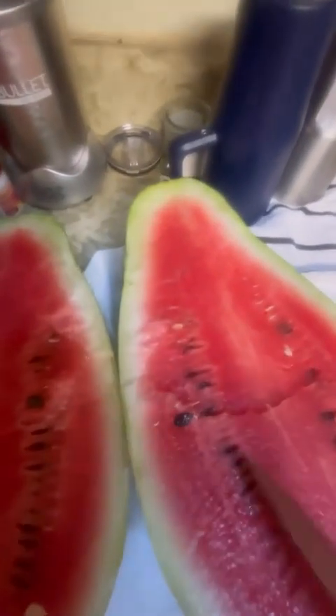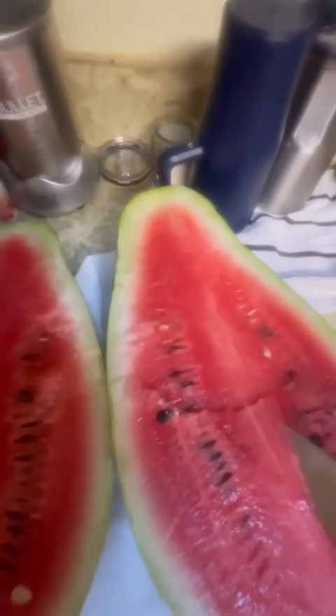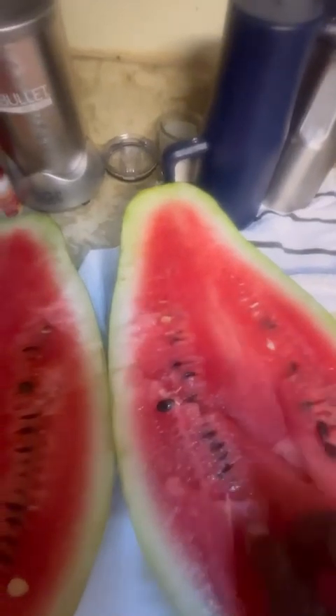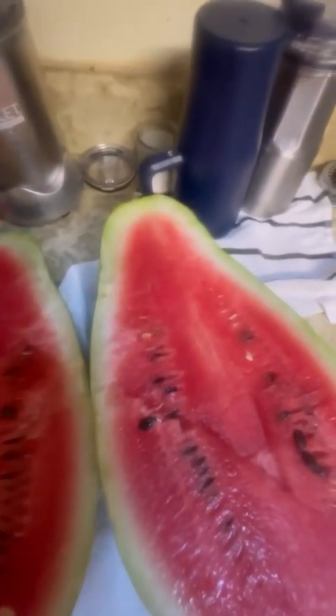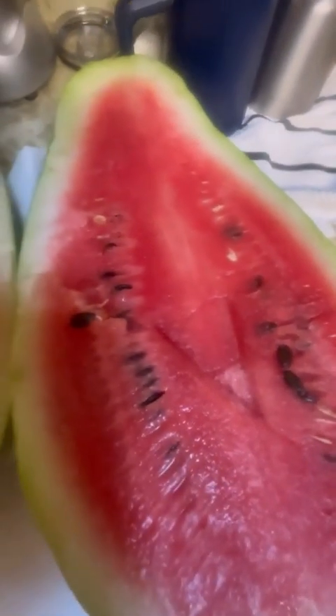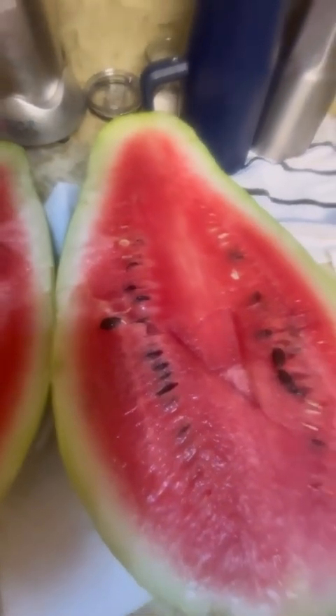Let's see what this fella tastes like. And that is sweet! I forgot the name of this one, but it is sweet. Got some nice big healthy seeds in it, and as a gardener, you know we're gonna save them seeds. Time to let y'all go, folks — it's time to eat some watermelon and make some watermelon juice. Y'all be blessed now.